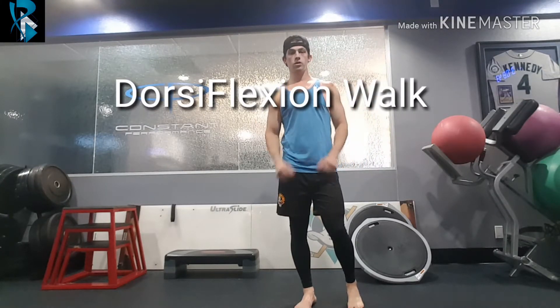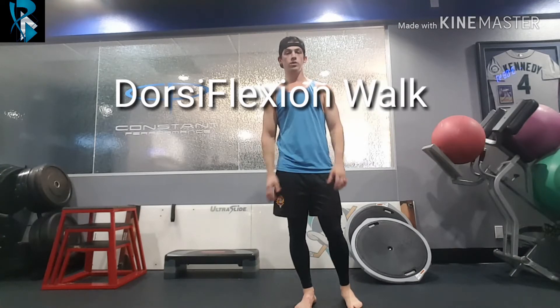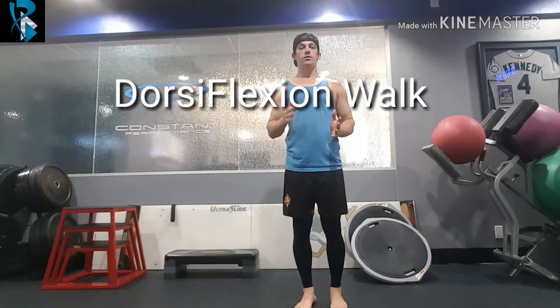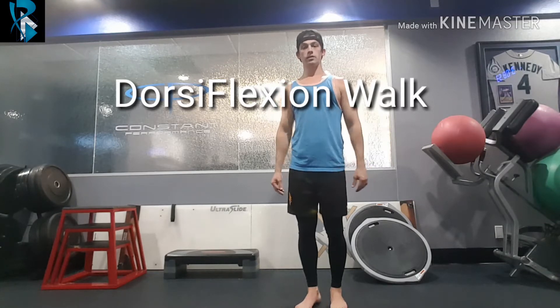Hey guys, today we're going to be looking at what I like to call the dorsiflexion walk. This is a great movement or exercise to incorporate after you've done some ankle stretching to really help reinforce the movement and stay with it.